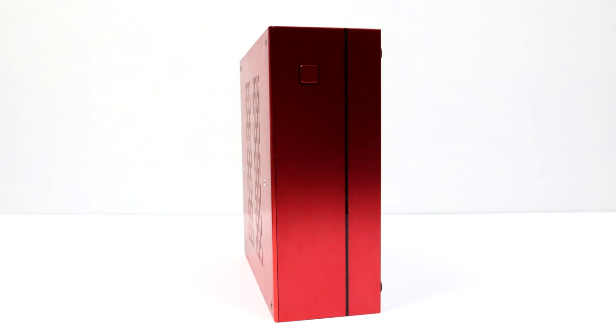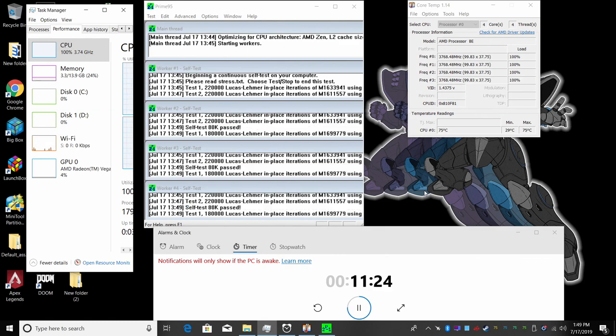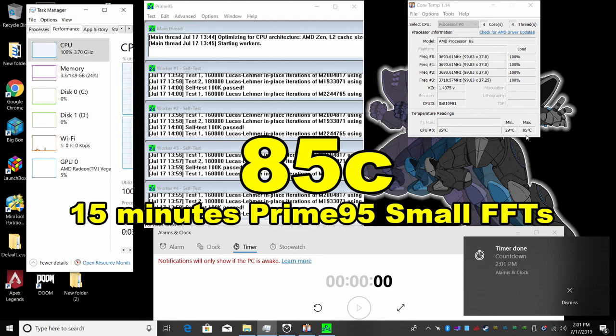Now it's time to see how this thing performs. I want to get into some thermals, power consumption, 4K video playback, gaming, and other benchmarks. The main thing I'm always worried about in small form factor PCs is heat. This little case does have some pretty good ventilation, but we're only relying on the CPU cooler fan to get the air in and out. The first thing I did was run Prime95 for 15 minutes — this is a very extreme test, maxing out all four cores at 100%. The ambient room temperature was 74 degrees Fahrenheit or 23.33 degrees Celsius. At the 15-minute mark we were at 85 degrees C. This is not indicative of gaming, video streaming, or web browsing — this is actually pretty decent for the stock boxed cooler in this super small form factor case.